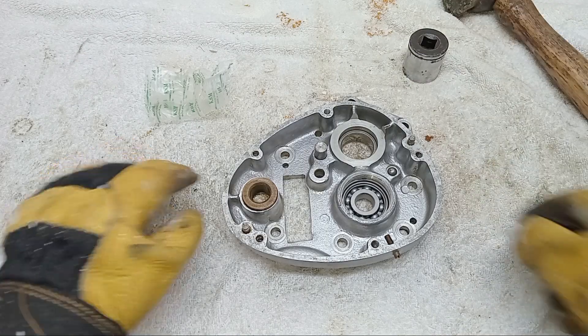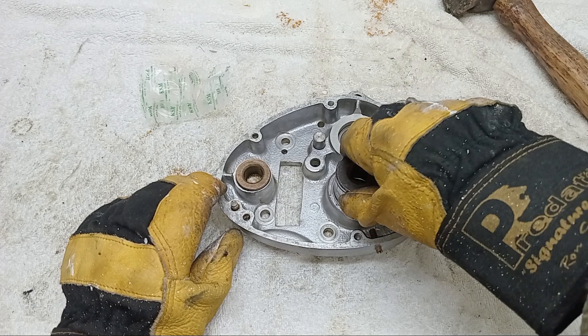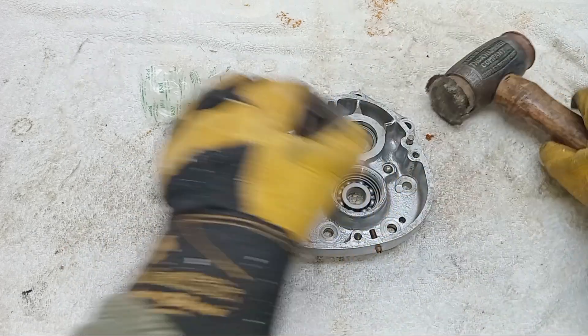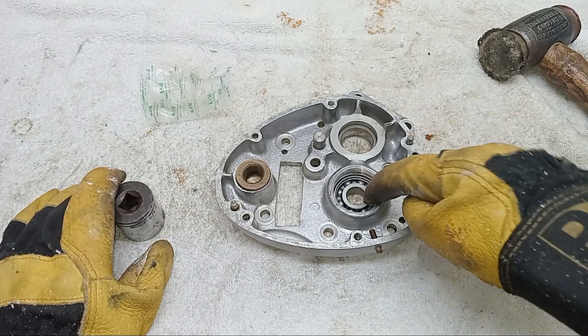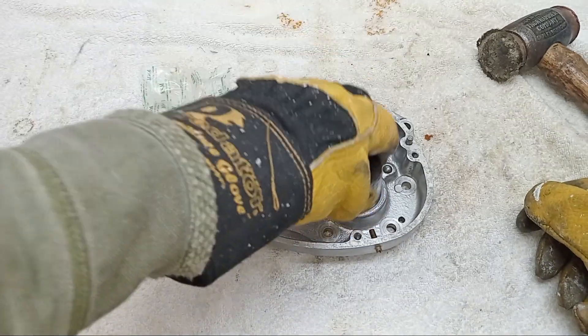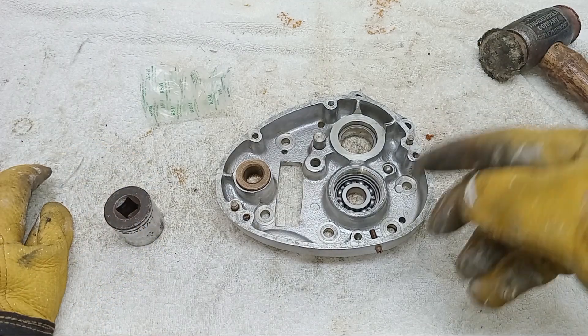There — in. Fully home. Just give it a tap to make sure. Just while I remember: you never ever tap a bearing in on the inner race because you can damage it. You always find a socket or something that's big enough to tap things in on the outer race.